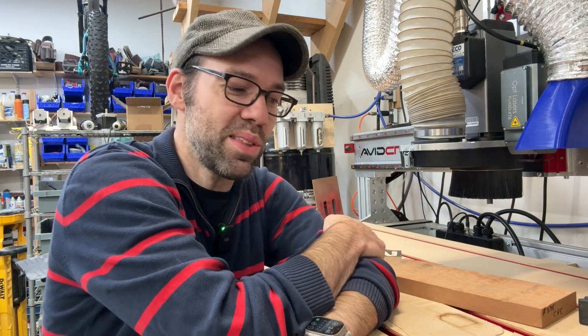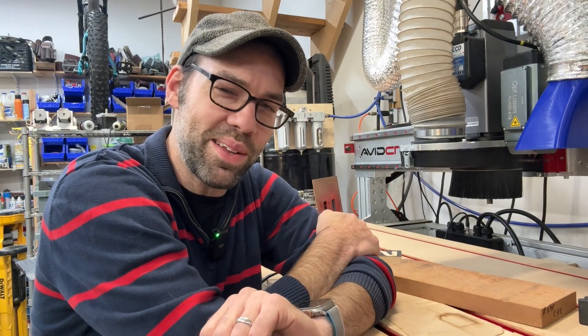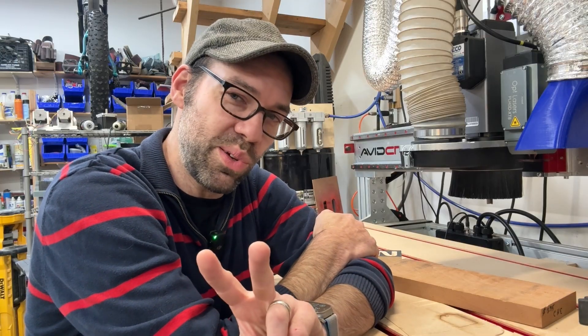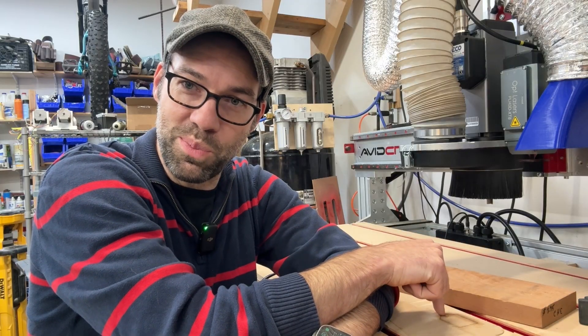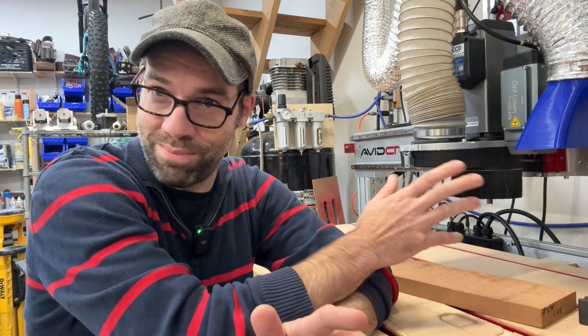Hey folks, Eric here at Avid. I was out in the shop thinking about a good quick tips video to do, and I thought let's talk about Z-zeroing and the two different ways you can do it. Those two different ways are zeroing to the top of your material or zeroing to your spoil board. There are advantages and disadvantages of each, so let's talk about them.